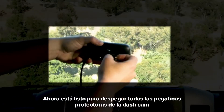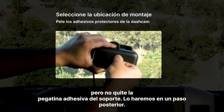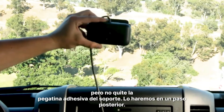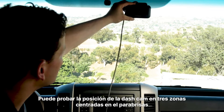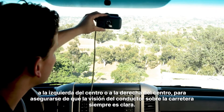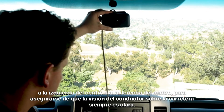Now you're ready to peel off all the protective stickers from the dashcam, but don't remove the adhesive sticker on the mount — we'll do that in a later step. You can test the position of the dashcam in three areas: centered on the windshield, left of center, or right of center, to make sure the driver's view of the road is always clear.